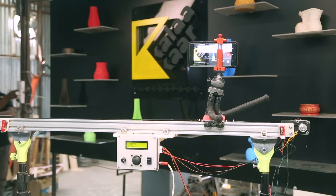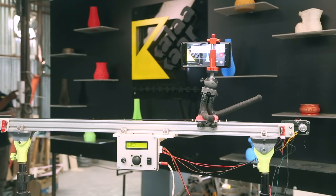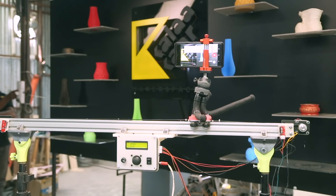Hey everyone, I am JCRP and you are watching ColorCord.in. This week's video is very special to me because I made something that I wanted to do for very long. Of course, there are commercial options available, but this one was something that I wanted to do by myself because it's pretty easy and pretty simple to do.